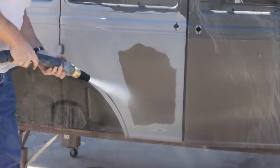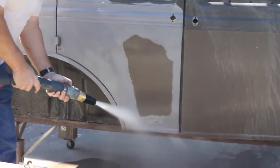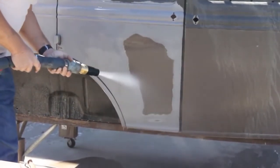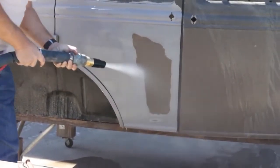With the Dustless Blaster, there's no risk of warping like there is with dry blasting, because there's no friction or heat being generated. In fact, the temperature of the metal usually drops about 10 degrees from ambient during blasting.